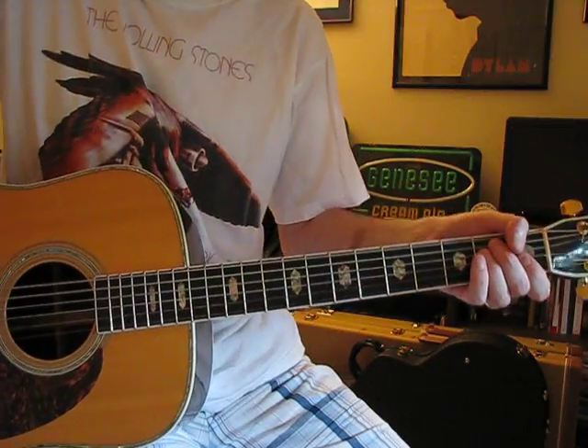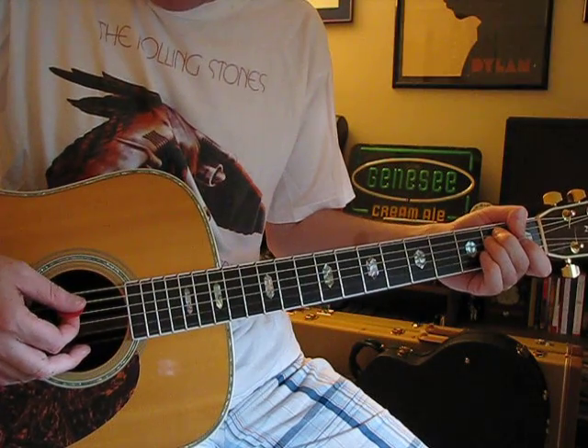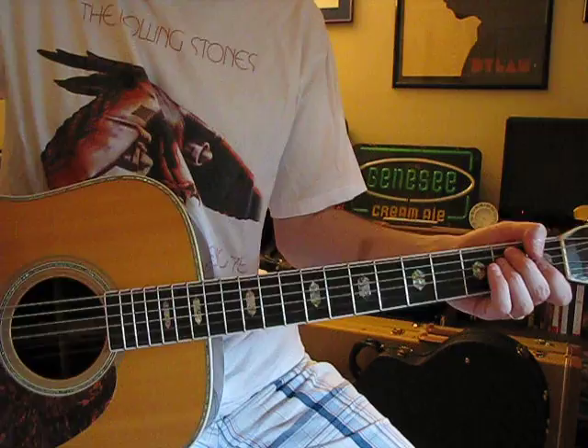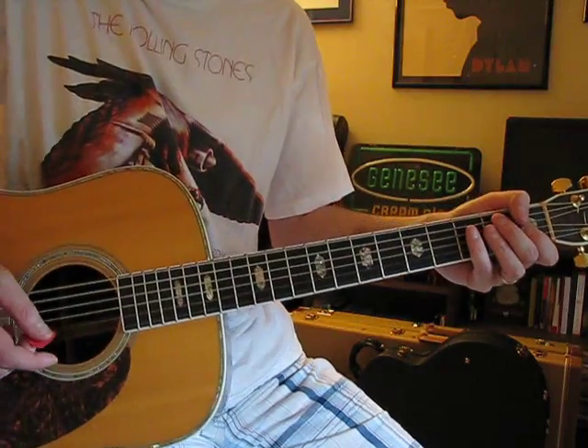So I'll show you what chords I use. I think the key for most of these chords is that you're pretty much picking — or at least I am — the A, D, G, and B strings for most of them. It's sort of a middle-strings kind of rhythm to it.